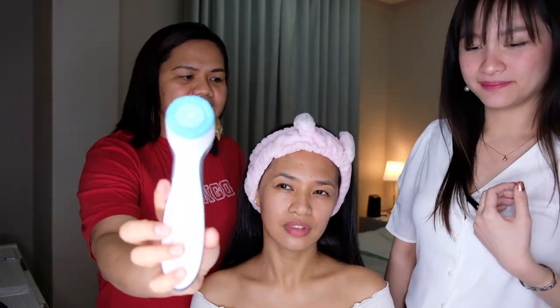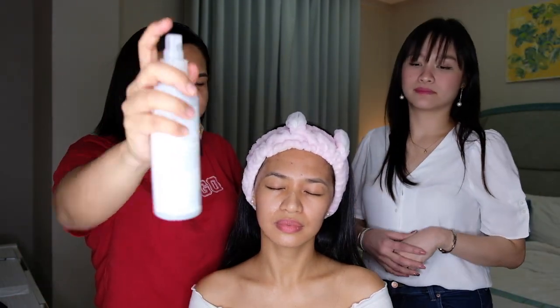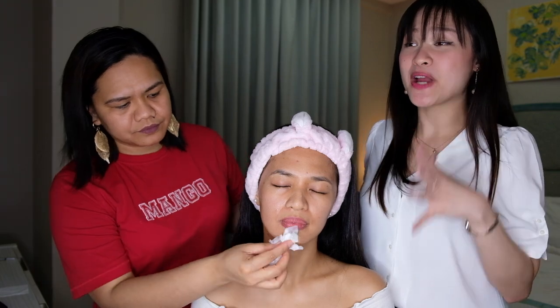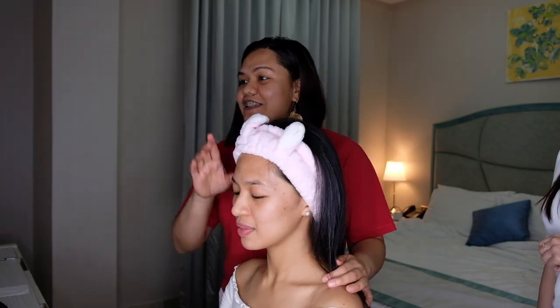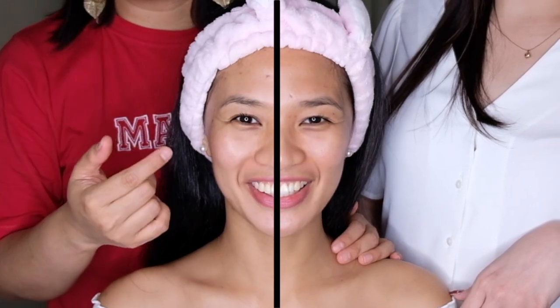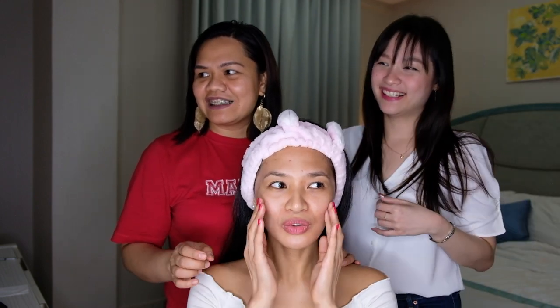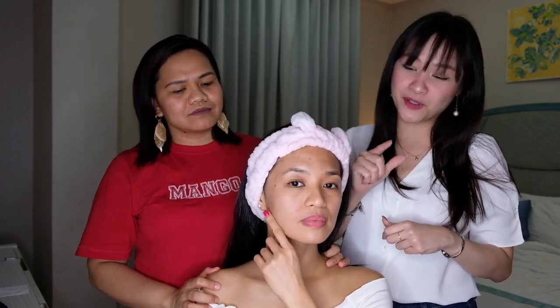When it stops, it means it's done. You need to wash your face again with water. You will notice that the right side of her face is now slimmer. It's glowing already — and this is just the facial wash. It's very clean compared to the other side. Very smooth and supple. Because it clears out your pores, it makes your skin clear and bright, and minimizes the appearance of pores.